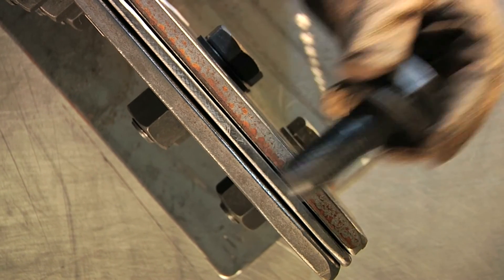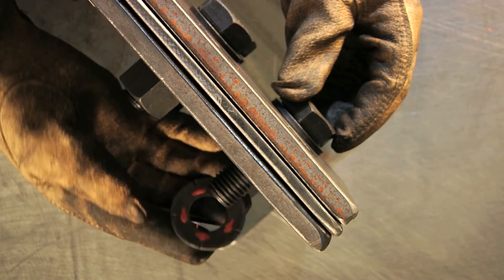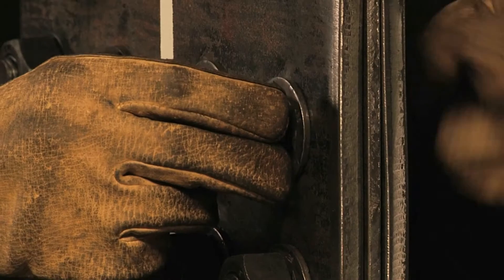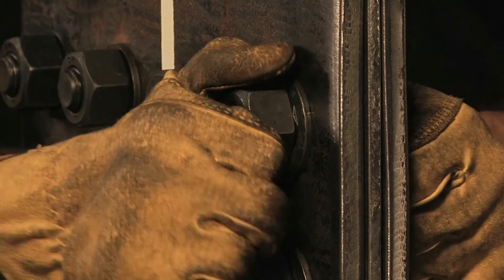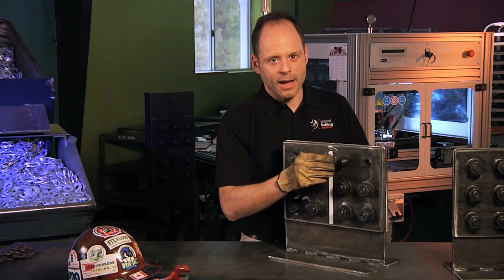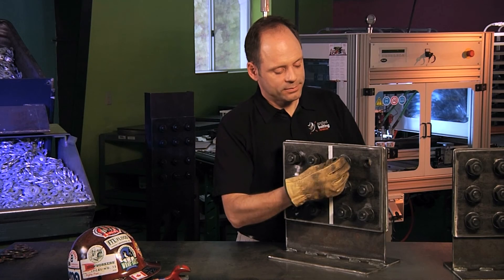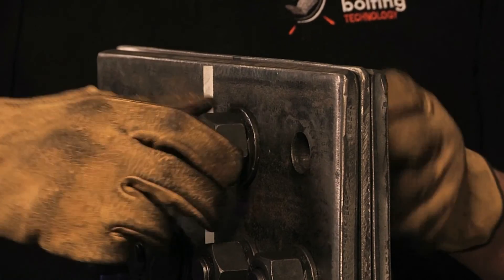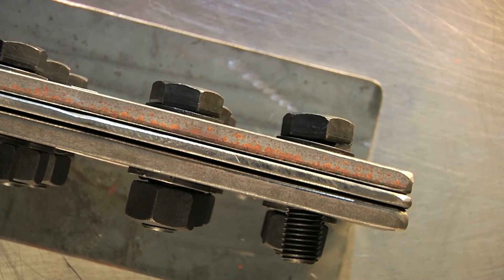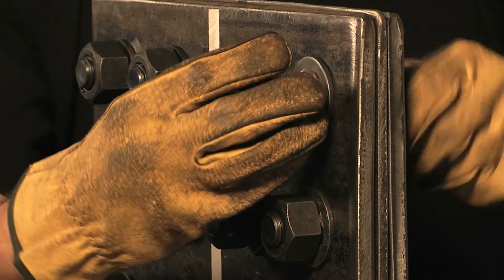Once again, we have our bolt with flat washer in alignment. Then we're going to put the DTI on, bumps out, and then our nut. Two-person operation: somebody's going to advance the bolt head, somebody keeps the nut from rolling. Repeating for remaining bolts — bolt through the steelwork, DTI on bumps out, then our nut.